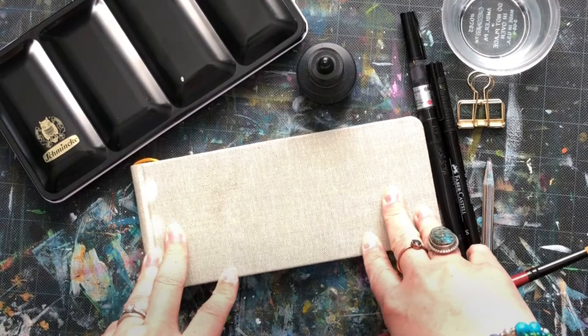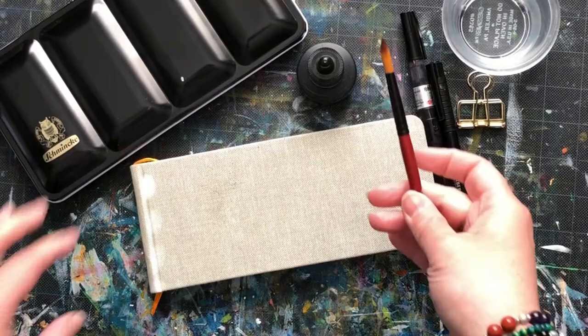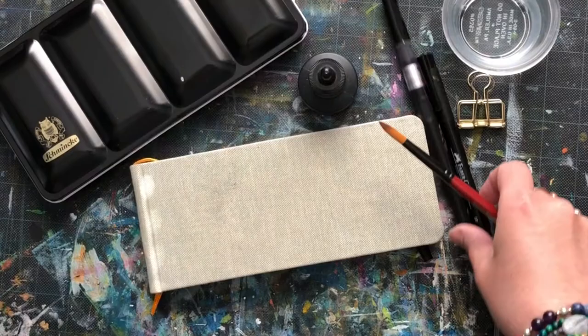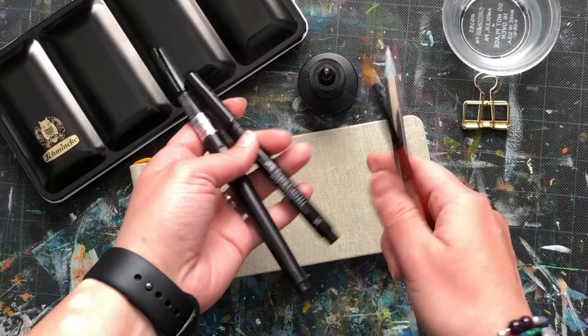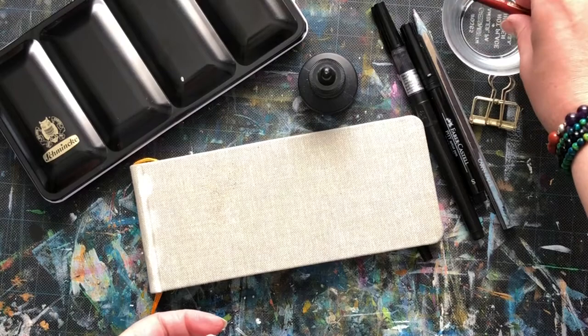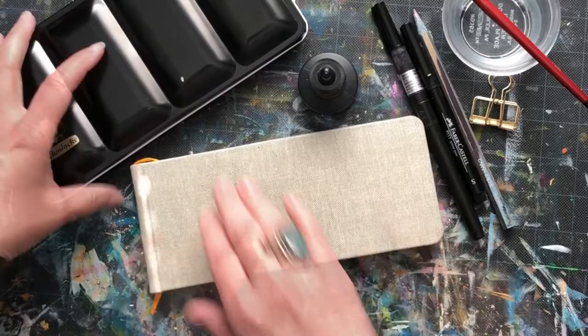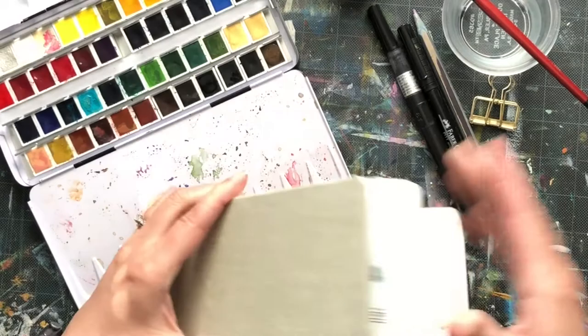I am here with a sketchbook practice, the first one of 2018. We are going to be doing a simple look at negative space using some basic supplies. You will need a paintbrush, some watercolors, something to draw — I'm going to use this ink bottle — and your preference of drawing tool, whether a brush pen, a traditional Faber-Castell Pitt pen, or a pencil. Also some clean water and a watercolor brush.